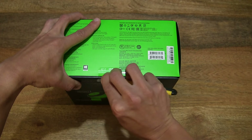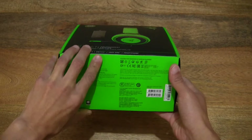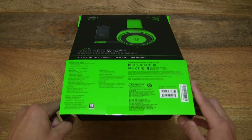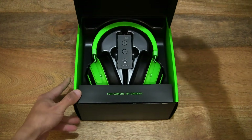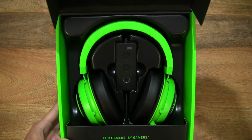Now let's go ahead and open up the box by cutting apart the sticky seal that's keeping the box securely closed and now lifting up the box lid to reveal the Razer Kraken Tournament Edition in green.